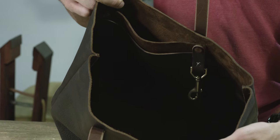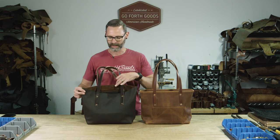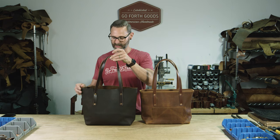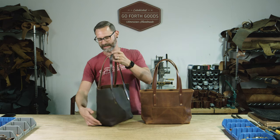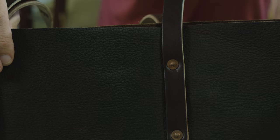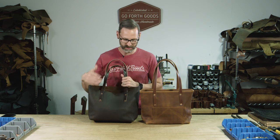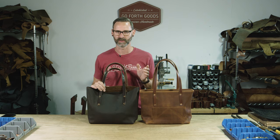The dimensions on this bag are 12 inches wide, measured here, 11 inches high, and 5 inches deep. It's made out of full grain oil tan leather, so it's water resistant — it's going to bead up and roll off if it gets rained on, and spills you just wipe off. It's nice and durable.